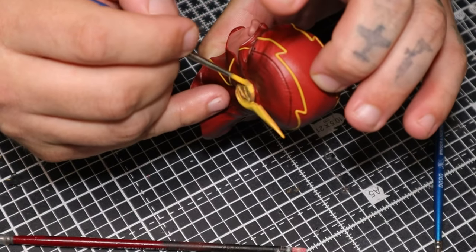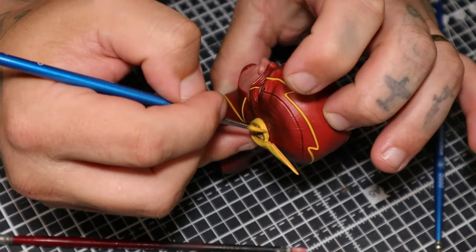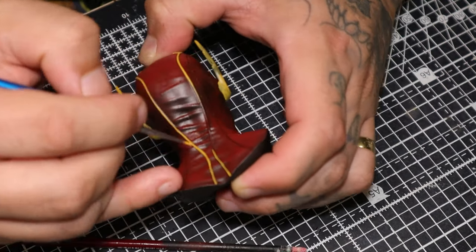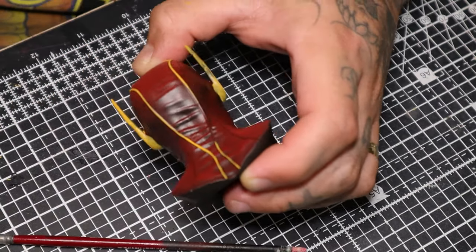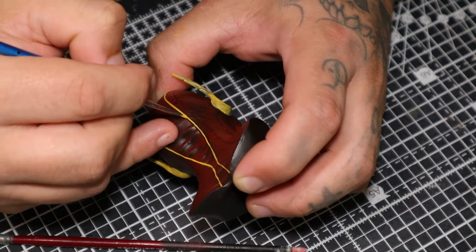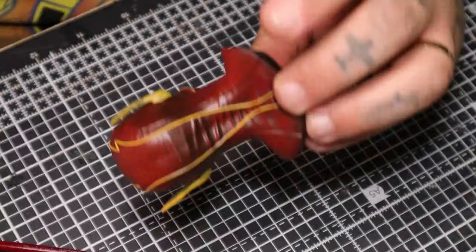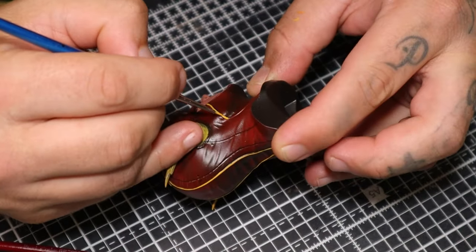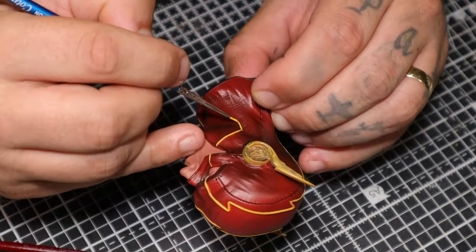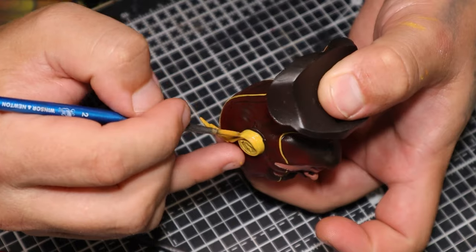Doing those little ear things — lightning bolts on his ears. Again you can see the coverage on the yellow is beyond ridiculous. I have to do it layers by layers by layers. I feel like often people will see that after the first layer and think they just can't do this and it looks terrible. But it takes a few layers to build the colour up — it's not because you're bad at painting. Sometimes it looks a lot worse before it starts to get better. Here you can see doing that second coat and it immediately looks crisper and tidier.